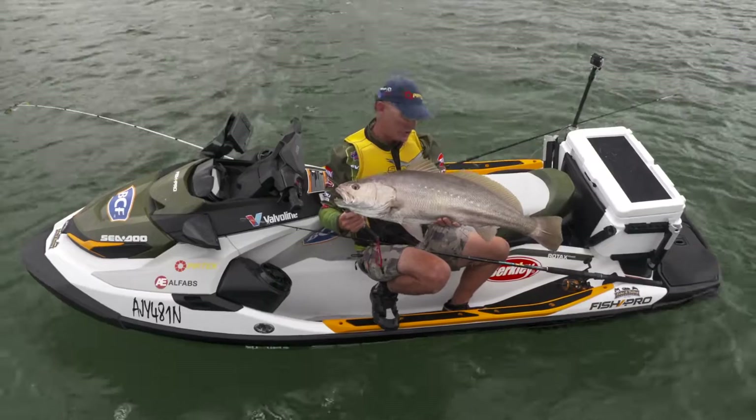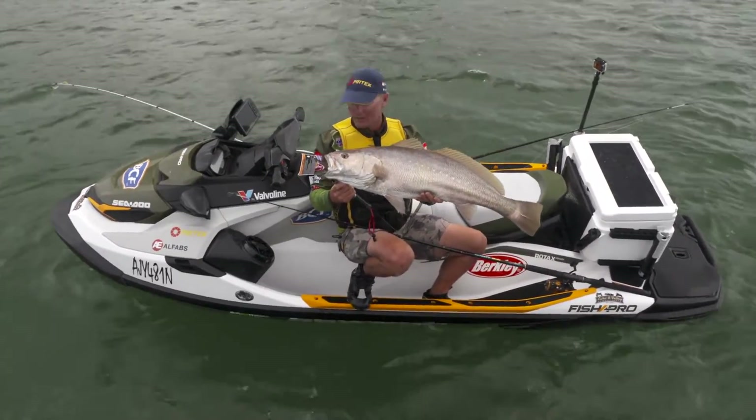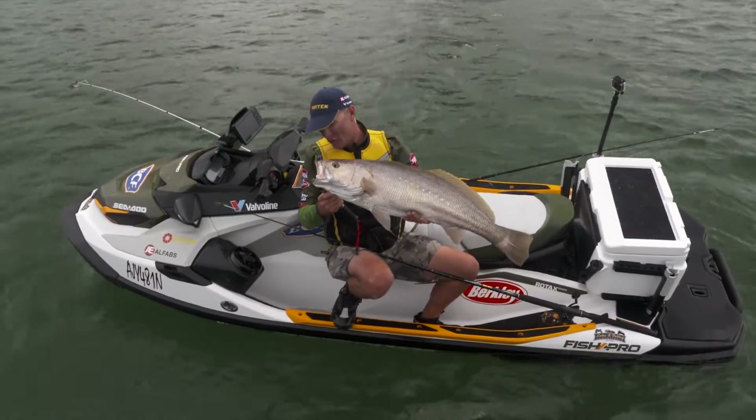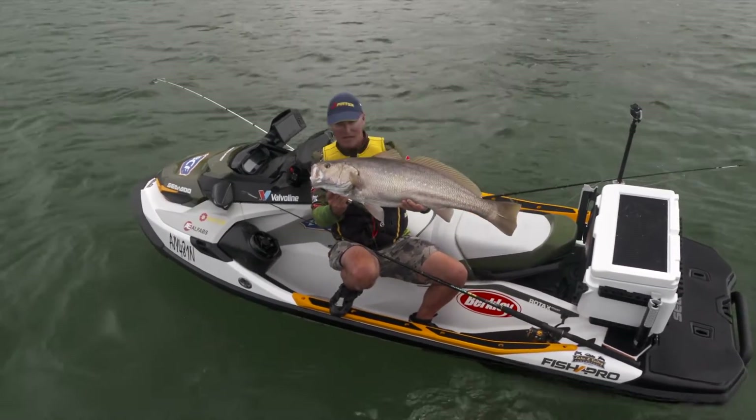That is a nice fish off a PWC any day of the week. It's great to fish off these things — they are so fast to cover the ground. I've been zipping around here all day trying to find one of these, and finally found one. The rig's done its job. Those little chemically sharpened 5-0s pinned in the corner of the jaw. That's a metre mulloway every day of the week — an absolutely beautiful fish.